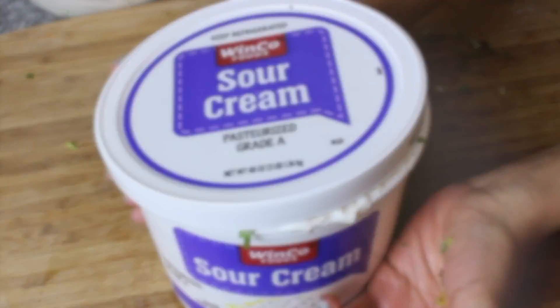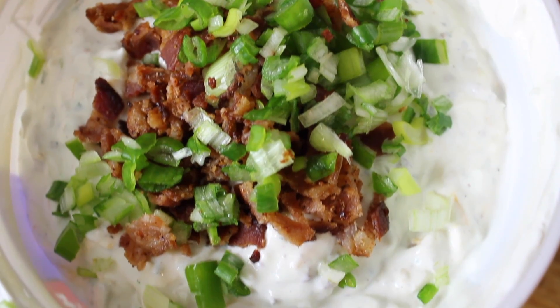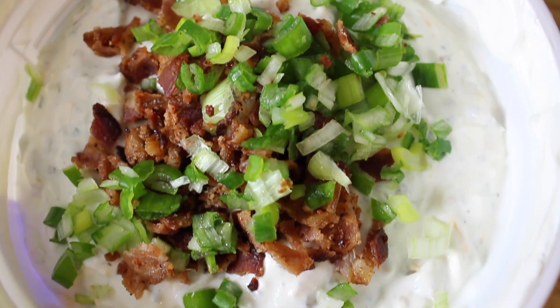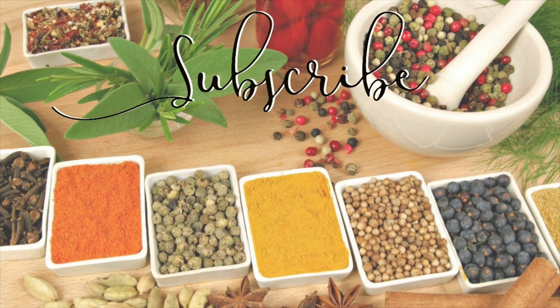There you have it — the most delicious ranch dip you will ever try. And trust me, everybody's going to love you for this. If you love this video, go ahead and give it a thumbs up and feel free to subscribe if you haven't already. See you next time.